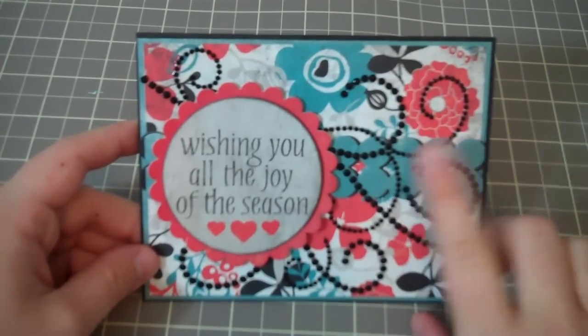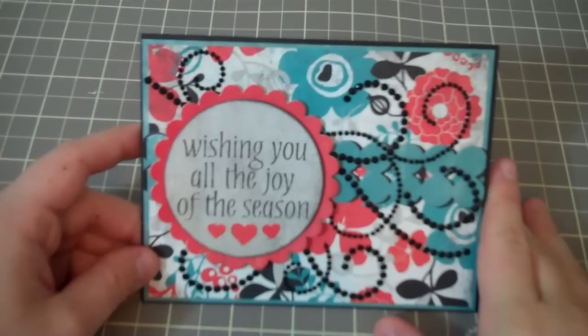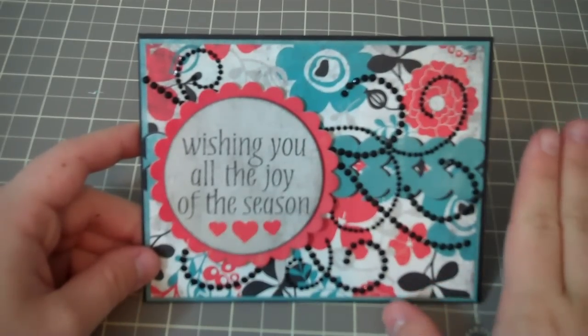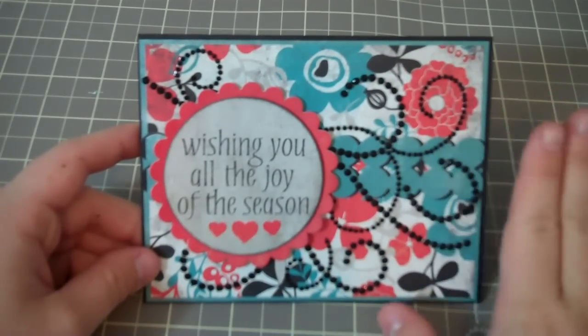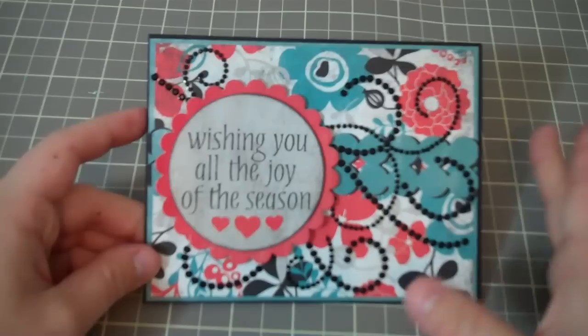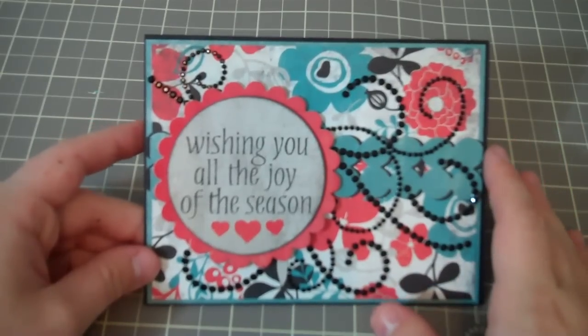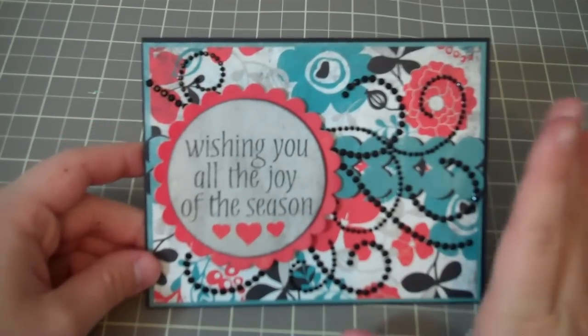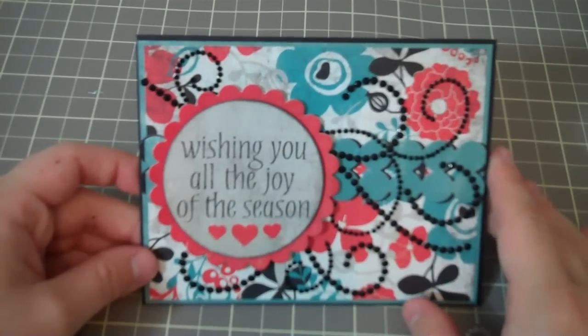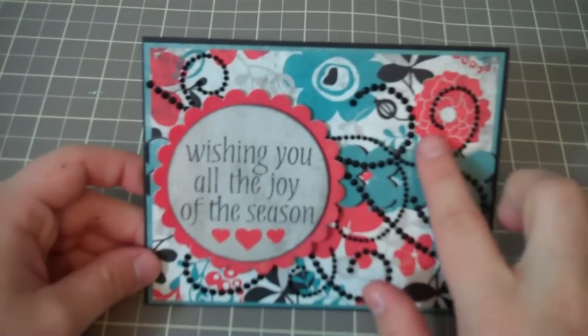I have two favorite colors, which you guys probably already know from watching my channel, which are green and gray. Gray is my favorite scrapbooking color — I love gray. I love gray thickers and letters. I also like green, but more for clothing to wear and things like that. I just think teal and gray go together so well, so I made sure to pick a background with gray.